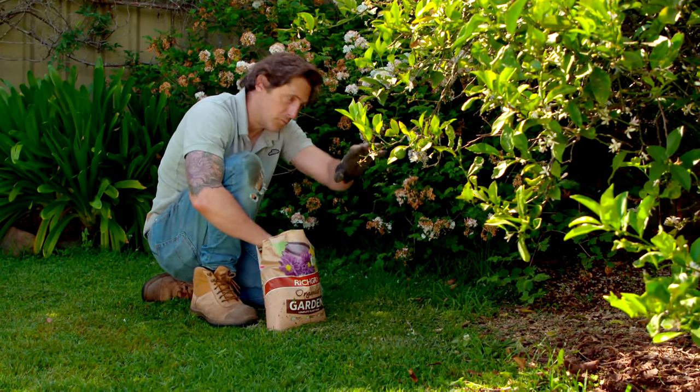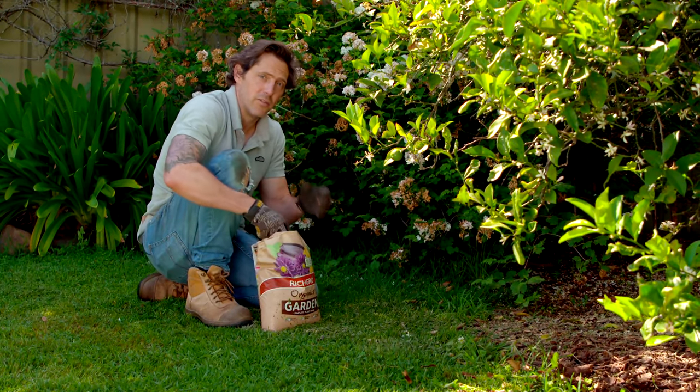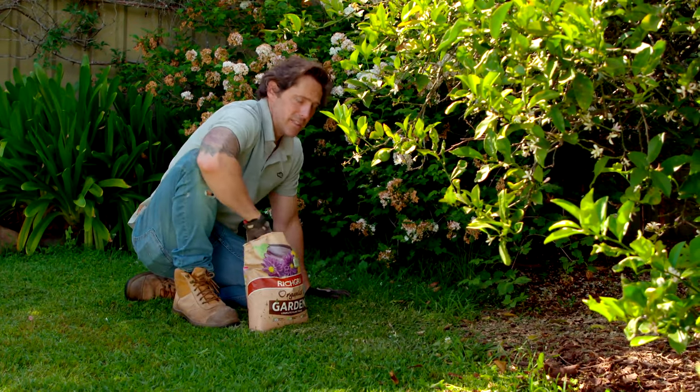Citrus really don't like root competition, so I've removed all of the weeds from underneath. Now I'm giving it a really good dose of an organic fertilizer. You really can't overfeed citrus.